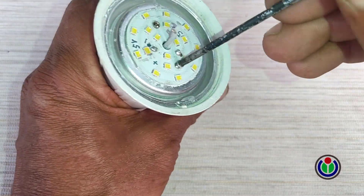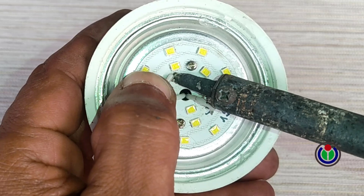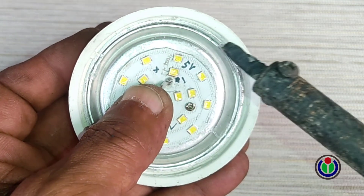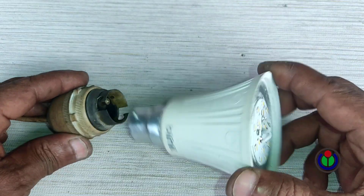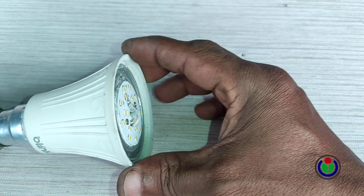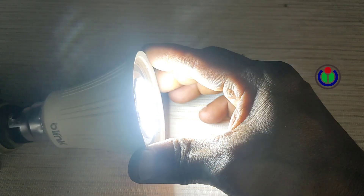I screwed the PCB onto the heat sink of the bulb. Now I connected each cable to the PCB correctly. Now I am checking if the bulb lights up. Wow! The bulb is lighting up normally and it is emitting light.